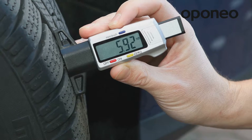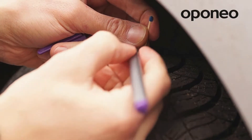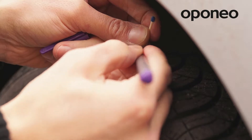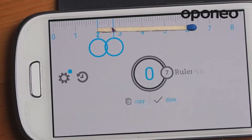If we don't have the proper tools, we can check the depth of tread using, for instance, a match, a pen or a pencil, and a simple ruler. You only need to insert the match between the tread grooves and mark the depth. Next, measure the length of the segment marked on the match.